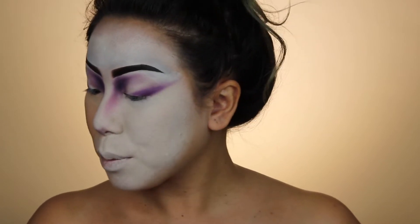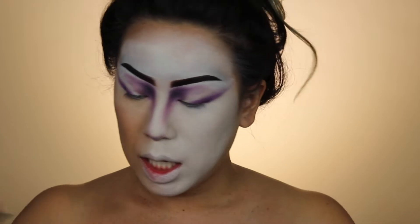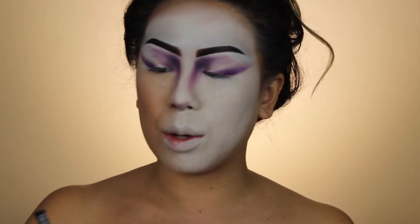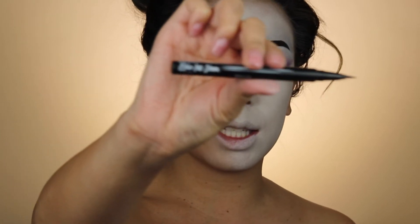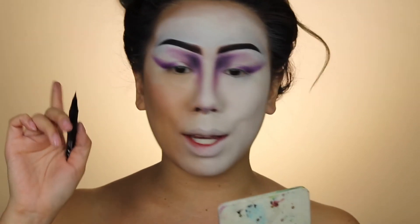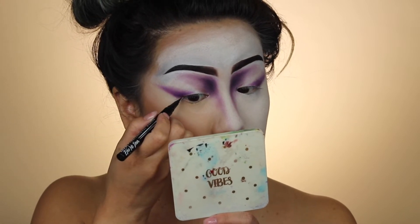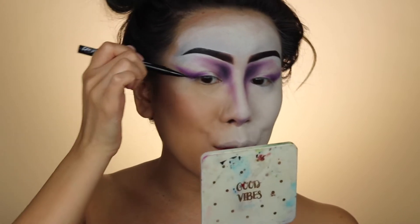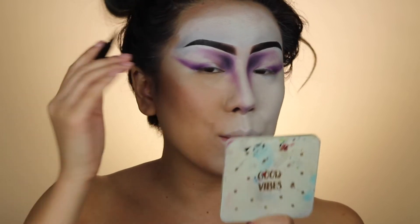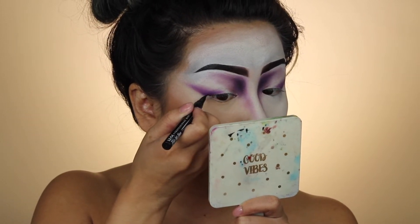Feeling good about this so far. Now we're gonna go in with some liner — y'all already know I always use the NYX Epic eyeliner, definitely my favorite. If you haven't picked it up you should try it, it's legit. I'm gonna drag this out, kind of like I did the devil one — just drag it all the way out as much as we can without looking crazy.